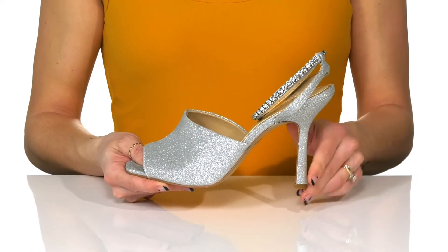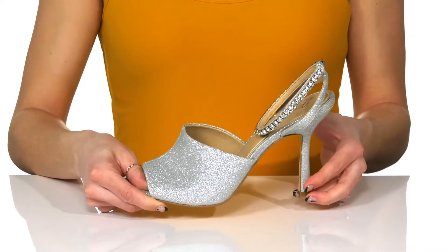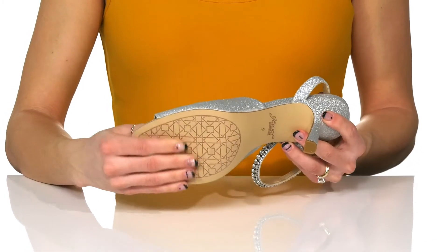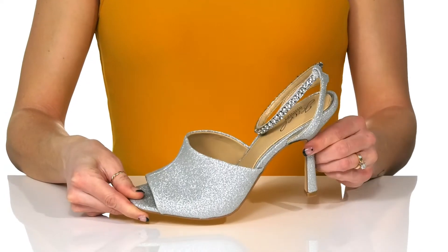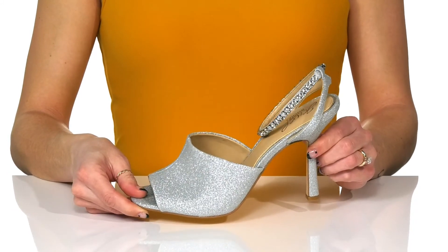You'll get a good lift — about five inches in height from the spool heel at the back, and these sit all on top of a man-made outsole. You can style these with just about any dress in your closet to look so cute.